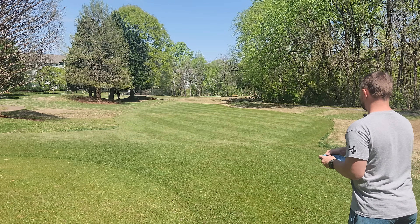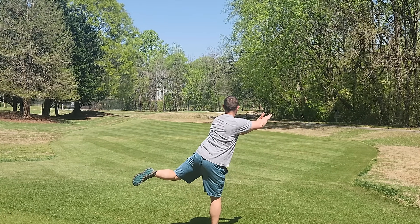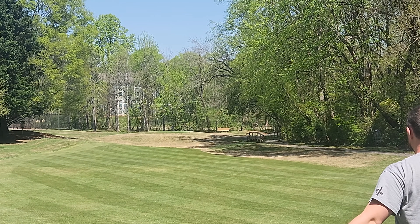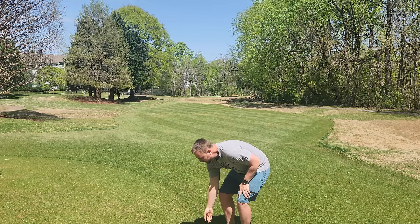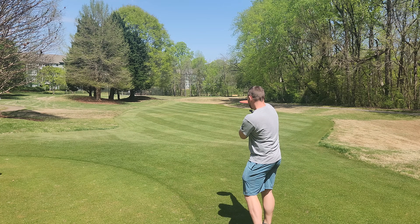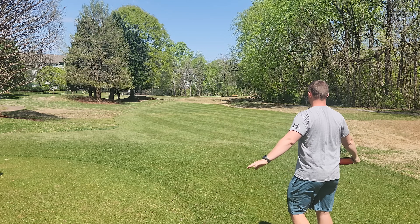All right, 167g. Pretty much the perfect Fission Photon flight. I caught some of that tree action on the right, but you could see it really just wanted to flip up to flat, stay flat, and then have a nice fade at the end. It was pretty much done turning by the time it got to that tree anyway.